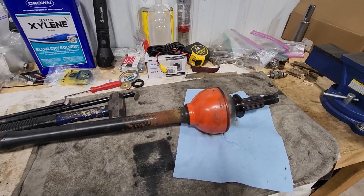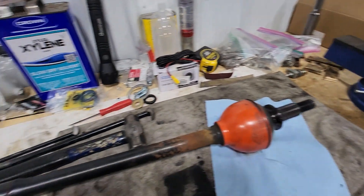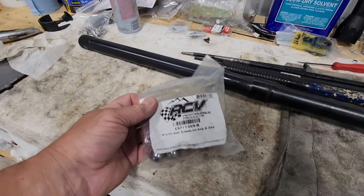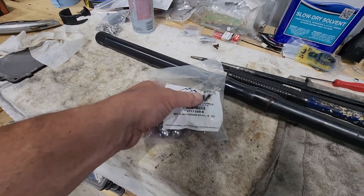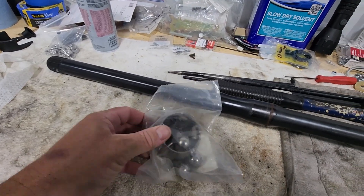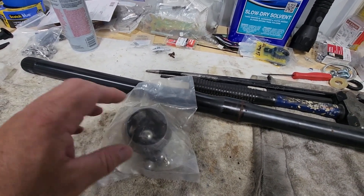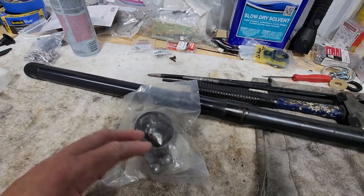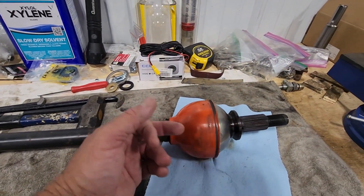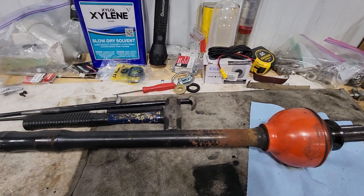The procedure to rebuild them is relatively simple. Basically you just need a vise, some tools of persuasion, and a rebuild kit. The rebuild kit comes with a new inner and outer cage, six new ball bearings, and then there should be a new C-clip, which is the retaining clip for the inner shaft where it inserts into the cage.